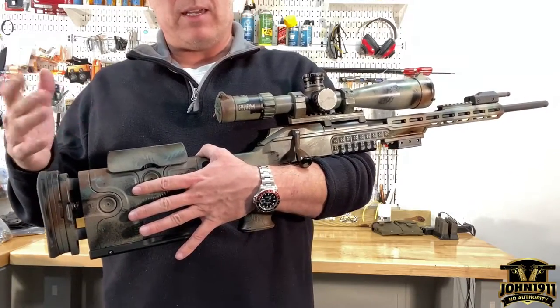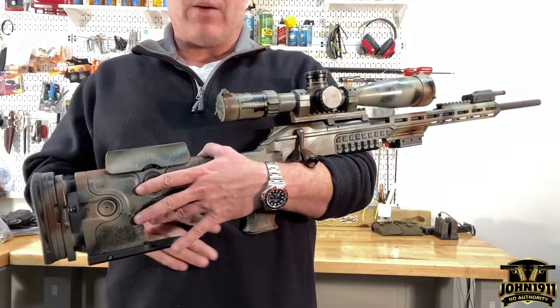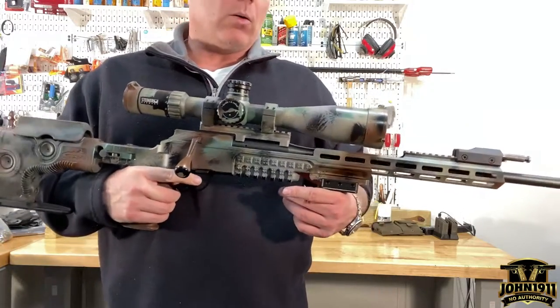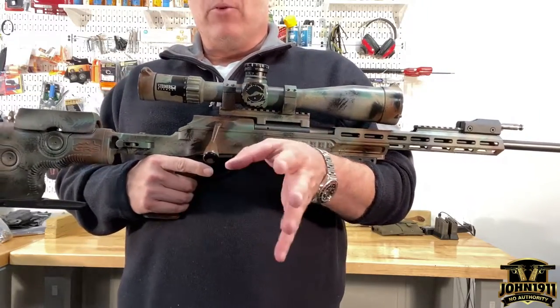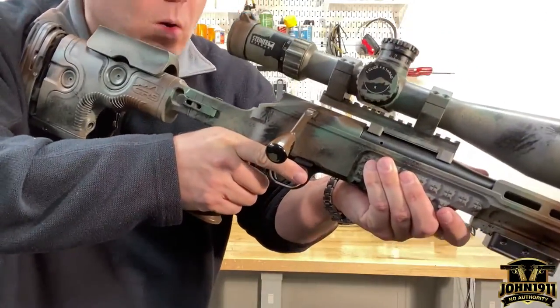I don't build guns, but I've always heard that some people who are really into hyper accuracy feel that, at least with factory actions, a longer action can have more flex in it than a shorter action — maybe because a shorter action might be more rigid. That can be addressed with some of the custom actions available today.